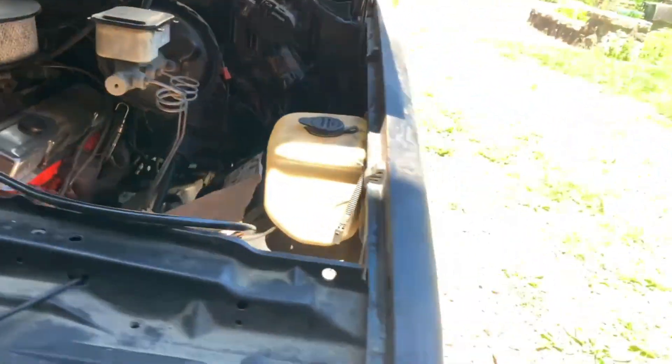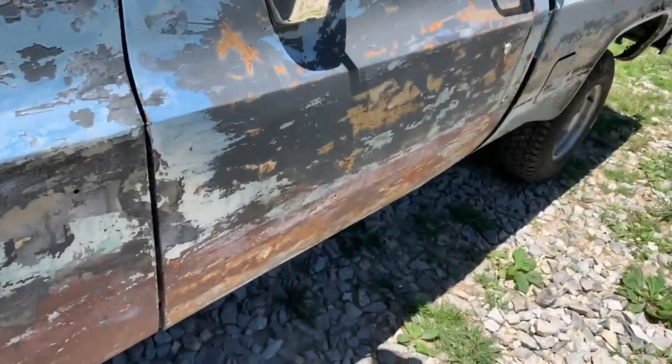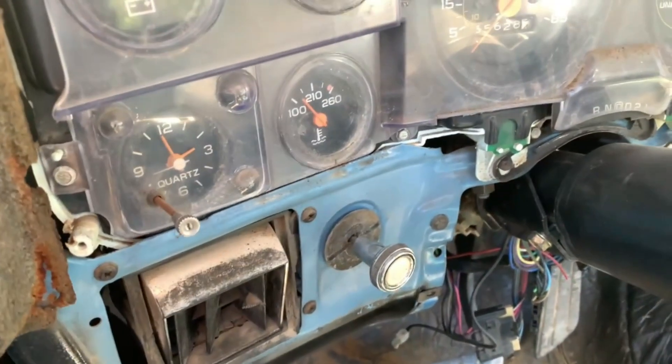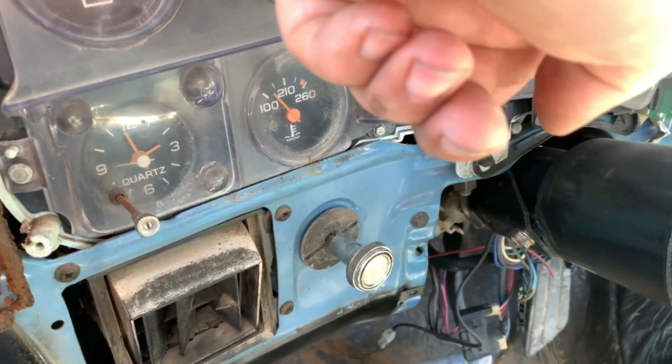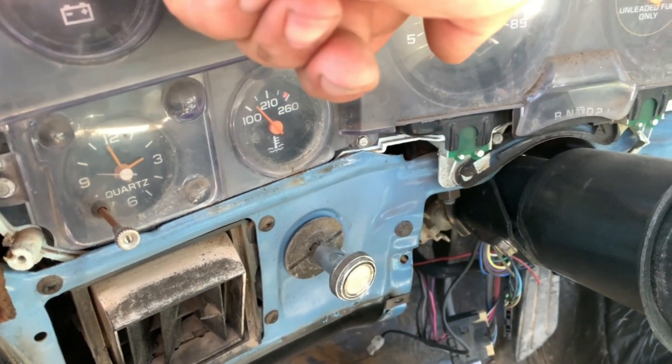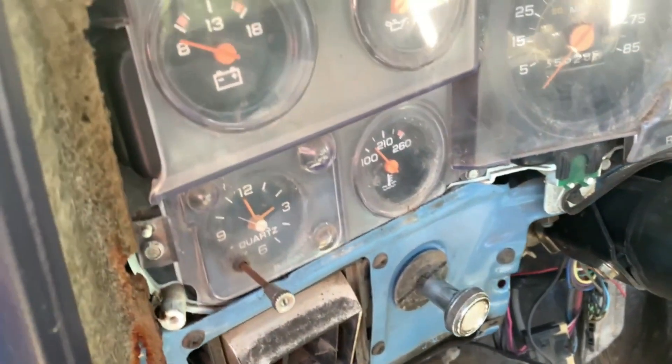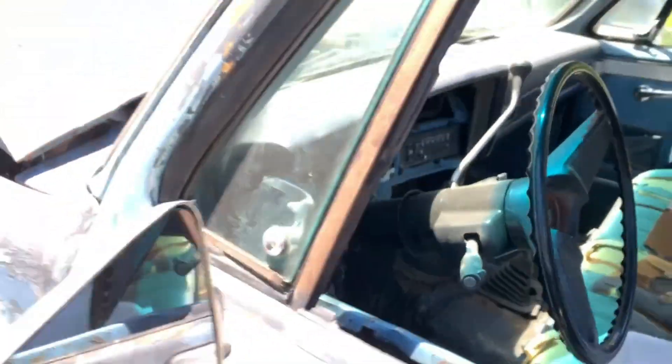So if I want to do a cursory inspection on a truck to verify the gauge is working, I go in here. You can see I pulled this out of the barn, and this gauge is right at about 100 degrees. I started it up, let it run for a minute or two, backed it out, shut it off.